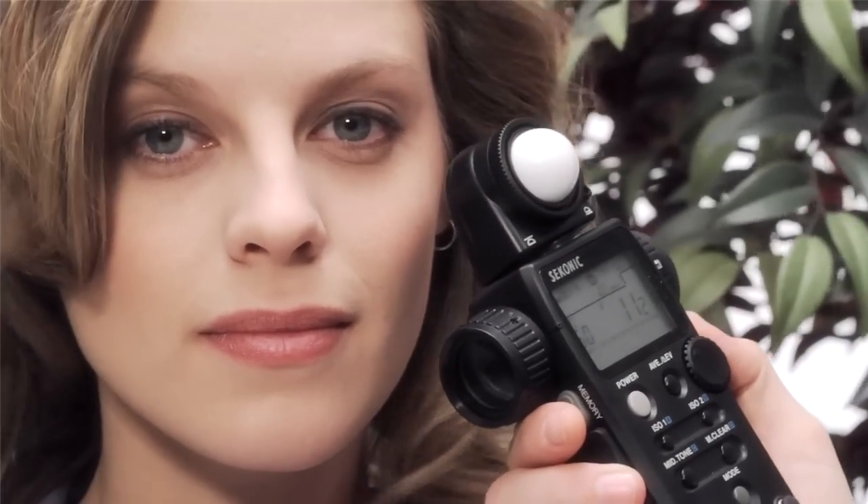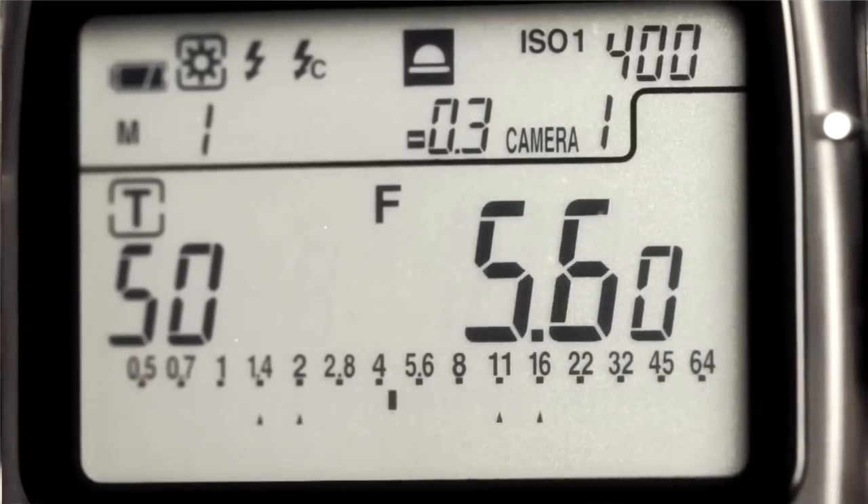We're at f11 here, but we want a shallow depth of field, so we need our aperture to be f2.8. We just dial down our ISO until we hit f2.8, and we're ready to shoot.